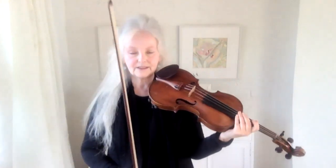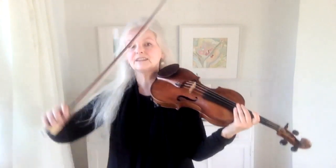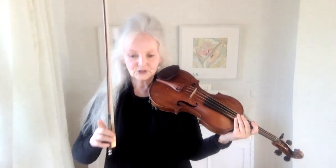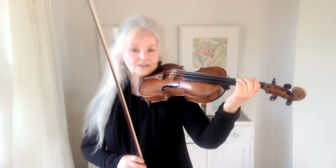I think one thing with vibrato is that if you can detach your bowing away from your vibrato — for example, play piano with your left hand and forte with your right hand. It seems very difficult to do, but once you get the knack of being able to play quite loudly with your right hand and quite lightly with your left, you will find that your left can do more. It's got more facility. It can move faster, much faster.